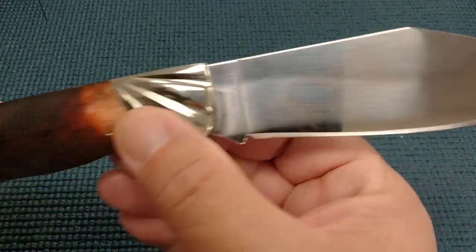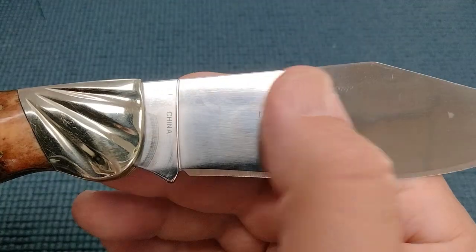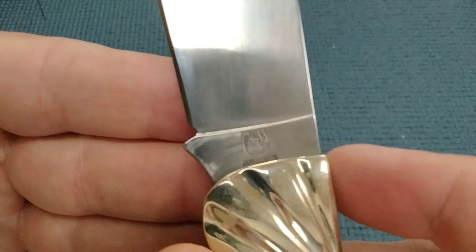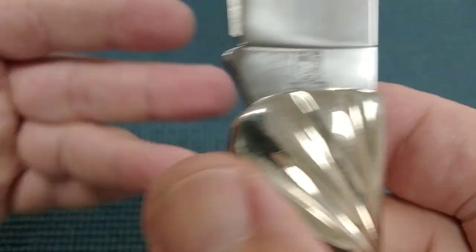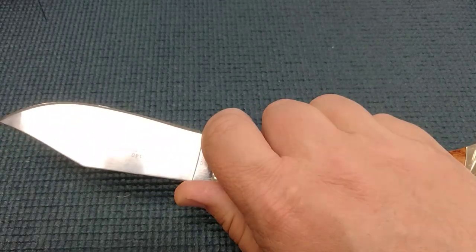I might try something called Flitz. But we don't want to get rid of this. I sure wish it had the anvil, but it doesn't. It does have the horseshoe tang stamp, and Roughrider spelled R-I-D-E-R. And she's a big knife.